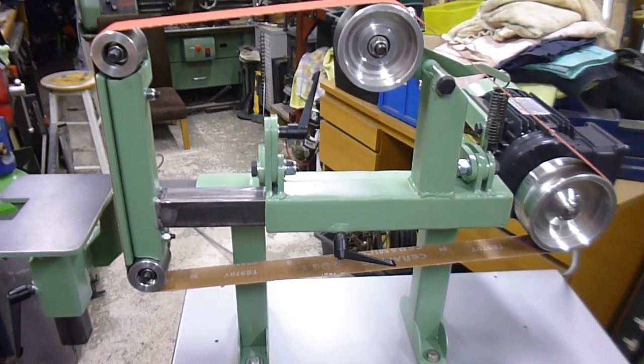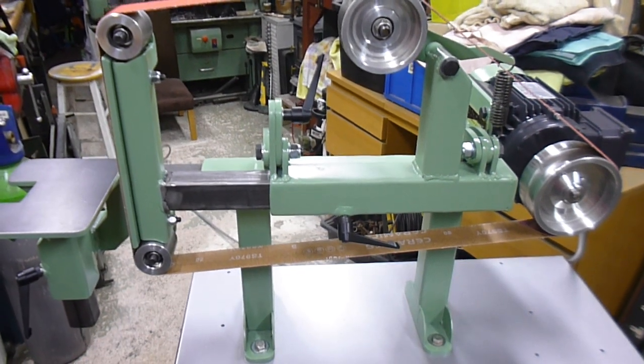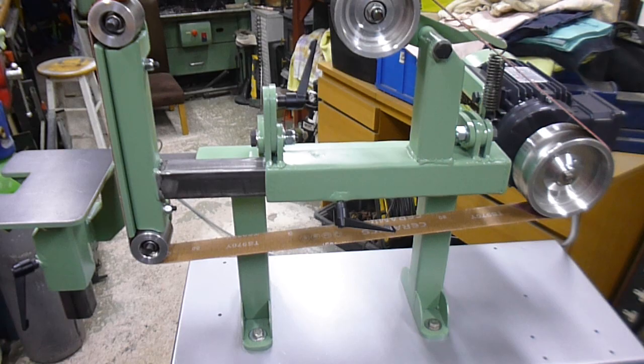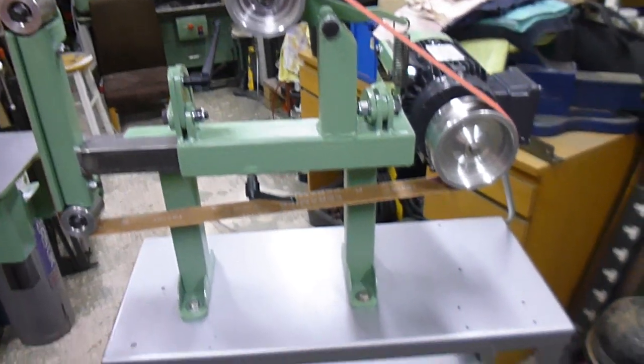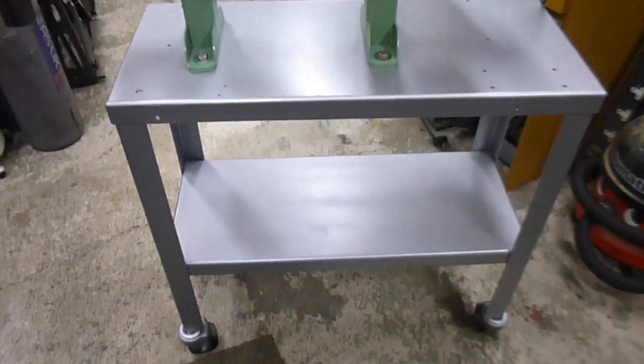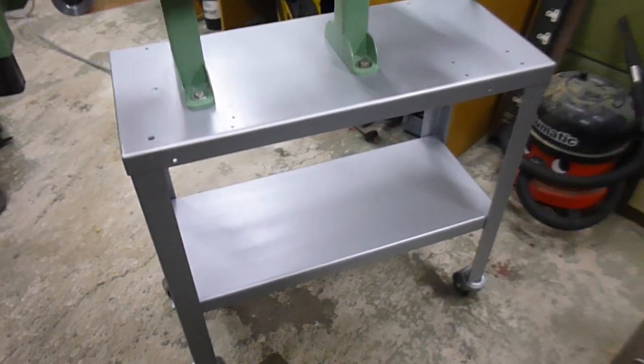It's quite rusty, quite manky. I pulled that out. I also found some feet from some old machinery. We stripped it down, just a quick couple of coats and there you go.